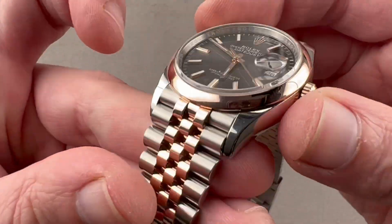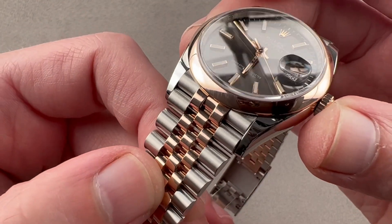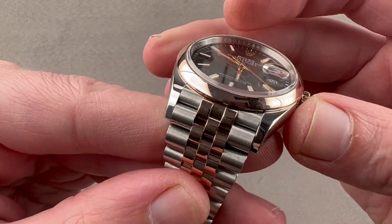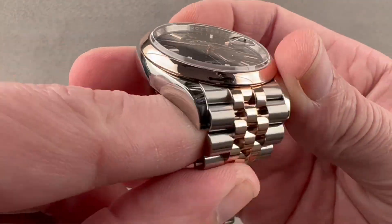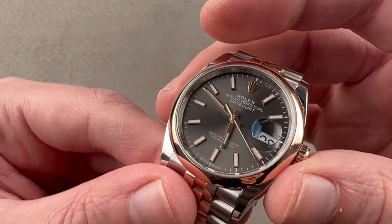Rolex has its own foundry. It makes its own gold — in this case, Everose red gold — with a higher copper percentage to make it redder and a higher platinum percentage so it will not fade over time, which rose and pink gold can. We have 904L steel used for the case. This is a type of steel that never needs to be rinsed after salt exposure — for example, sweat or the ocean. It's very resilient.